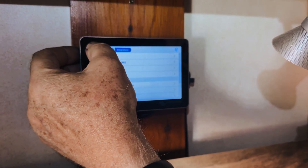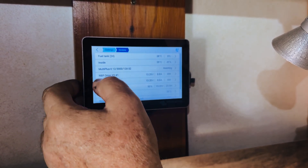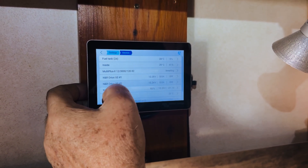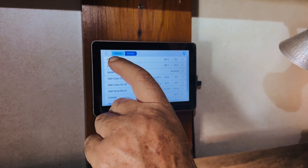Now when we come back to devices, there's the fuel tank at the top. There it is - it says fuel tank.